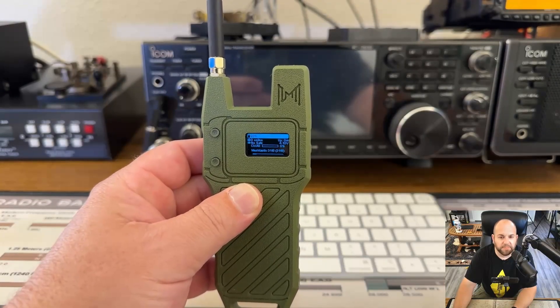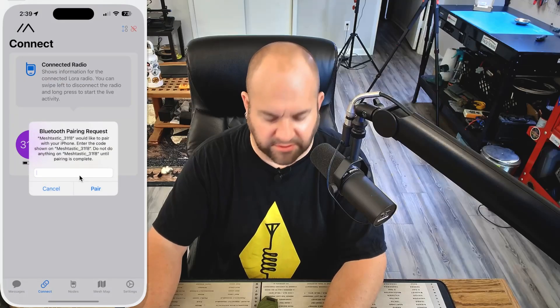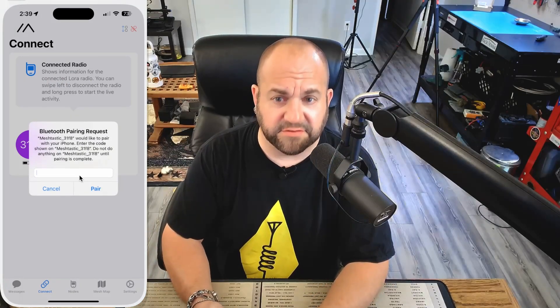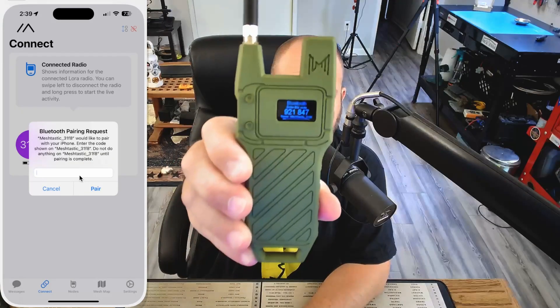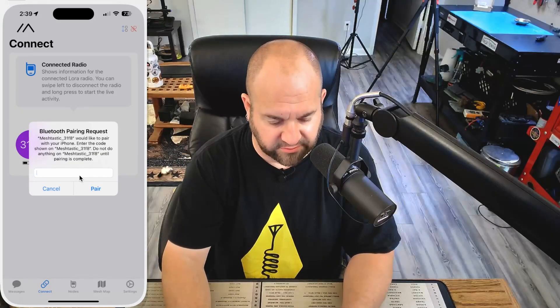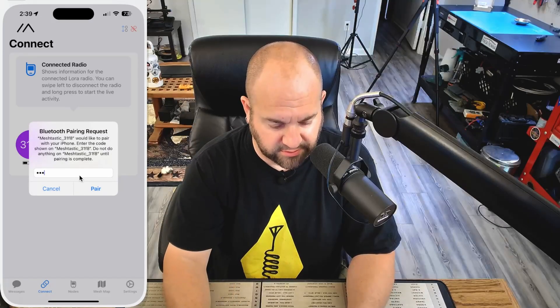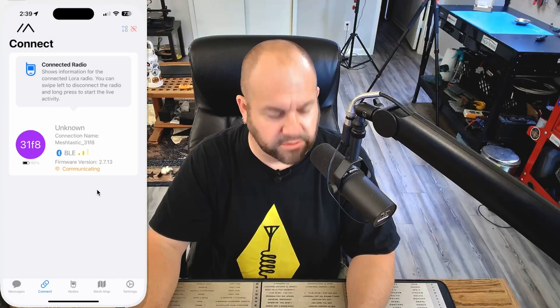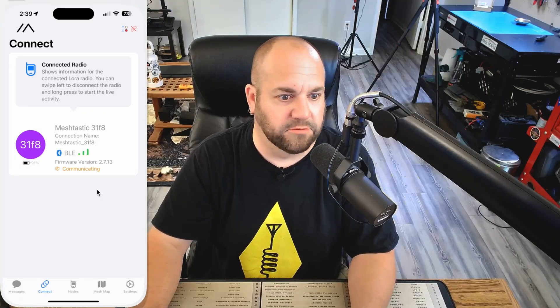Now we can open our Meshtastic app. It'll scan for Bluetooth and we can see our device right there. It's going to ask us to pair — usually the password is just 123456, but this one actually gives us the pairing code right on the device: 9, 2, 1, 8, 4, 7. You can change that later. Hit pair and it'll pair with the Bluetooth.